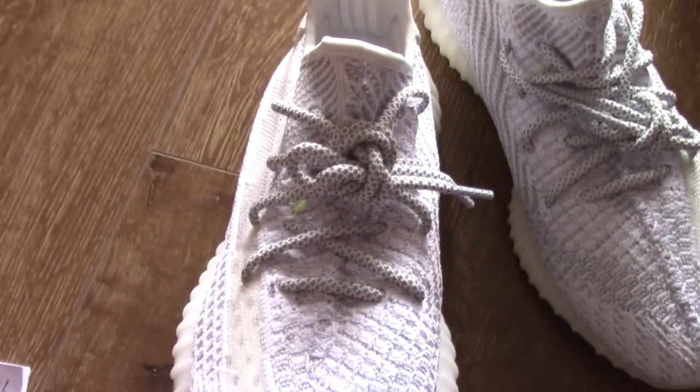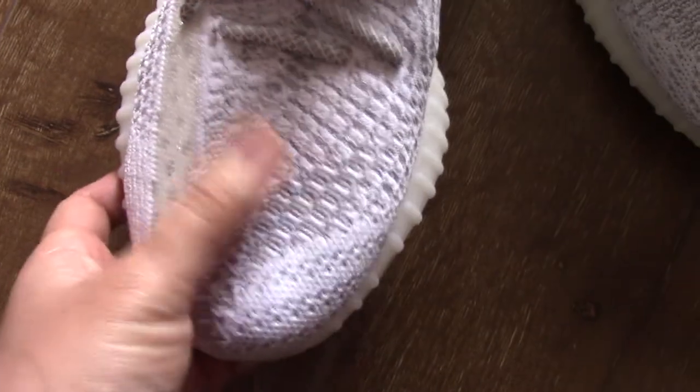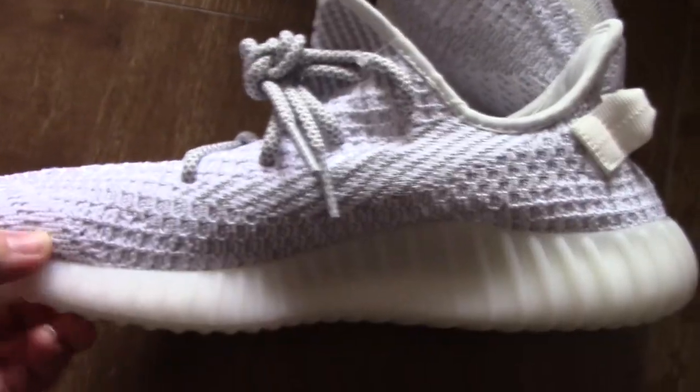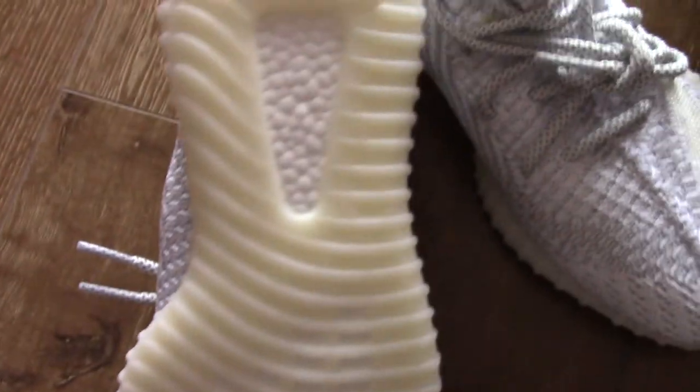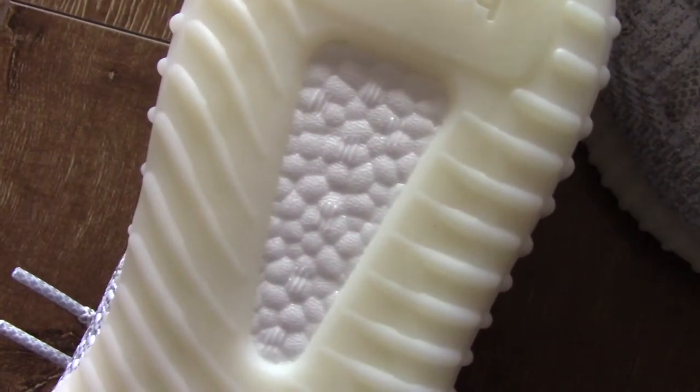For the front part, you can see the stitching goes through the tongue — also very good. On the inner side you can check the boost, and this is the real boost.